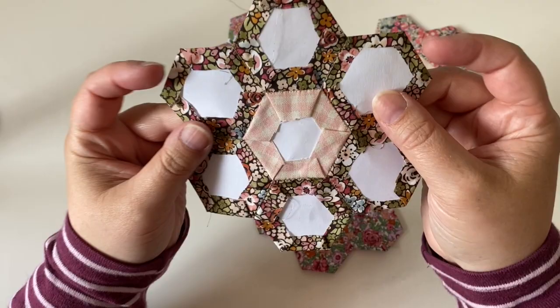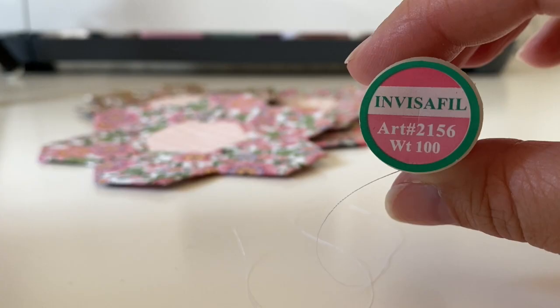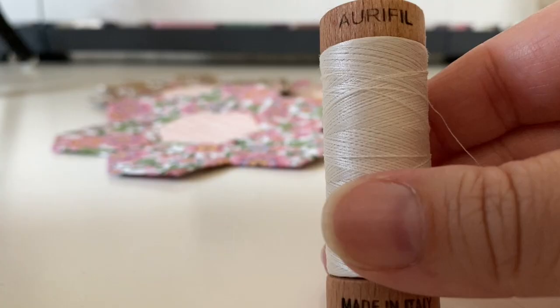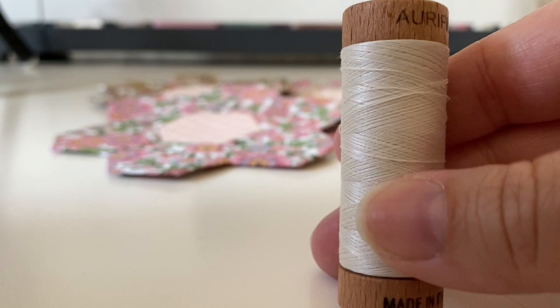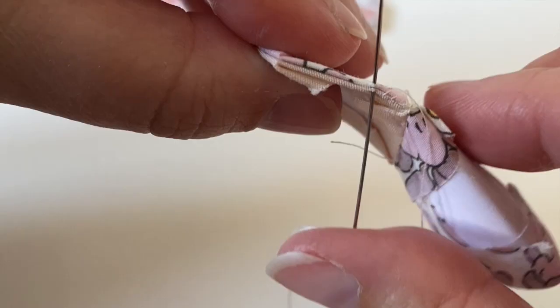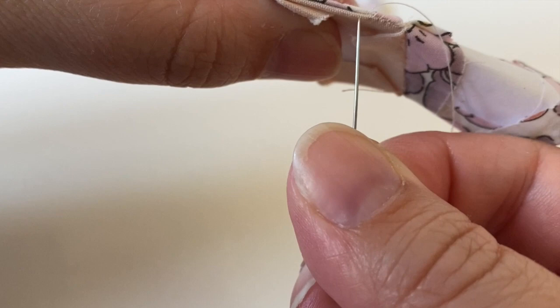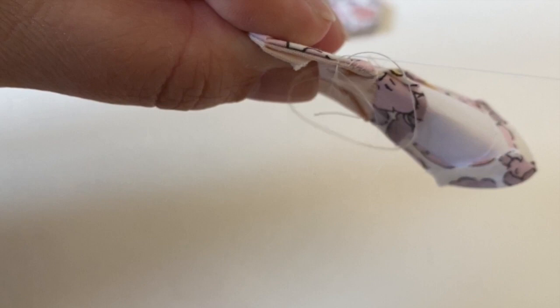If you're having breakage issues as you're doing EPP that might be why. I love cotton thread but that is the thread that is most likely to snap, so you might want to try a polyester or something like that. Or if you are using a really fine thread like Aurifil 80 weight really fine cotton, you might want to try using shorter lengths - that will help to reduce breakages.